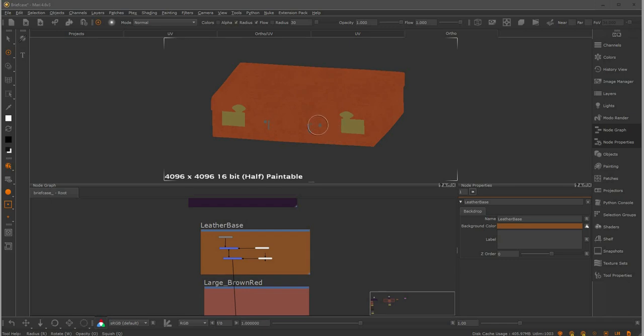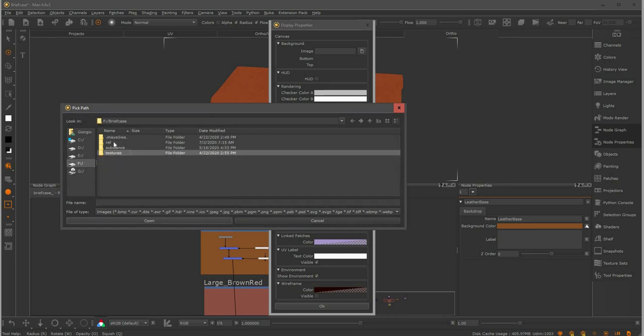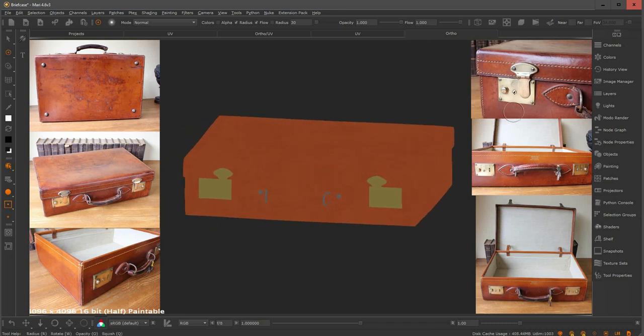Before we jump into the last part of the tutorial, I want to do some prep work. I've blocked down some colors for the materials of the briefcase, and now I want to upload some references. Traditionally I would use the image manager, but recently I discovered a new feature inside display properties where I can upload an image to my background canvas. I prepared a mood board at 1920 by 1080 with all the references for my briefcase. This way of viewing references is extremely useful if you're trying to match a concept or have specific references you always want to keep next to your asset.